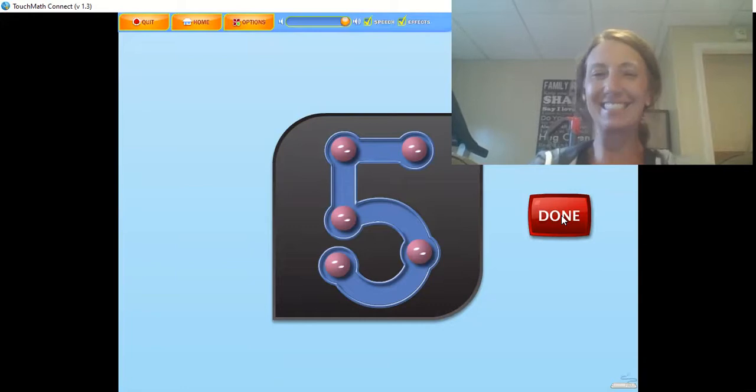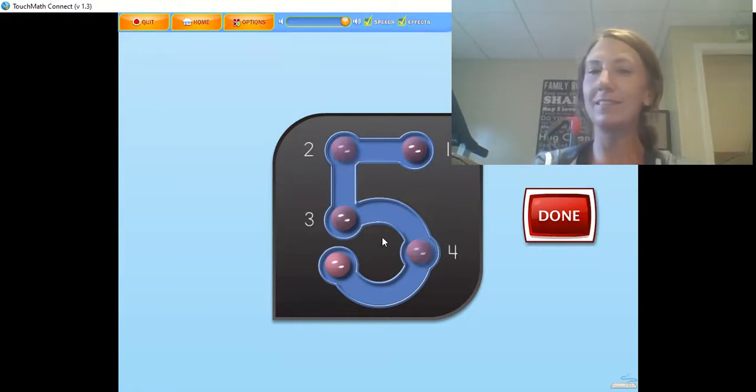Touch and count the touch points on the numeral in the correct order. You ready to do it together? Let's get our counting fingers out. 1, 2, 3. Let's get that belly button, Juan. 4, 5. Great job.